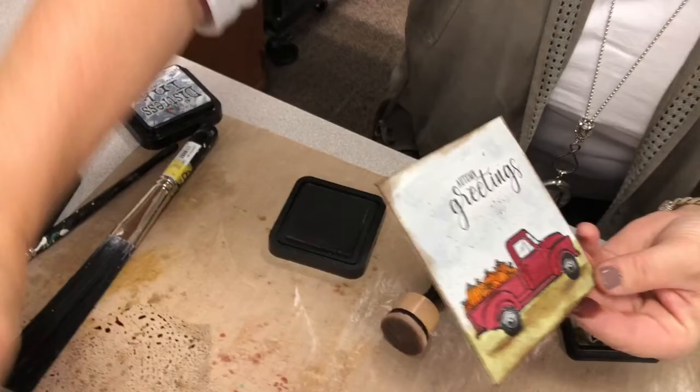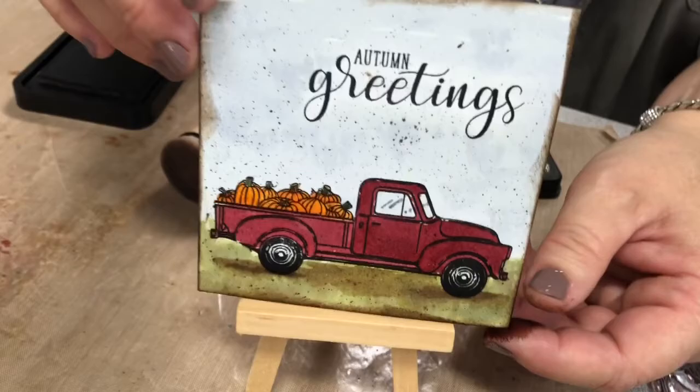There is your finished fall product. You put it on one of these easels that you can get right here at Memory Bound. Wouldn't that make a nice little gift for someone?